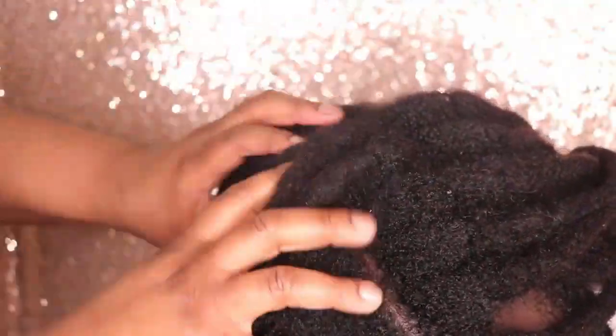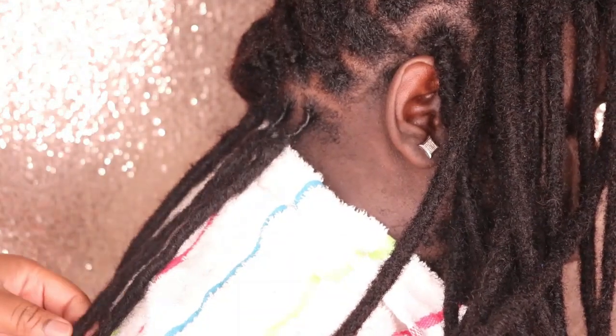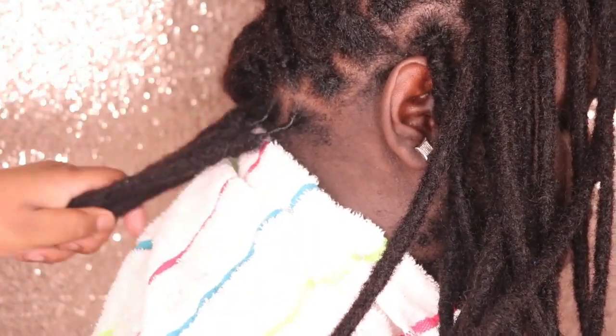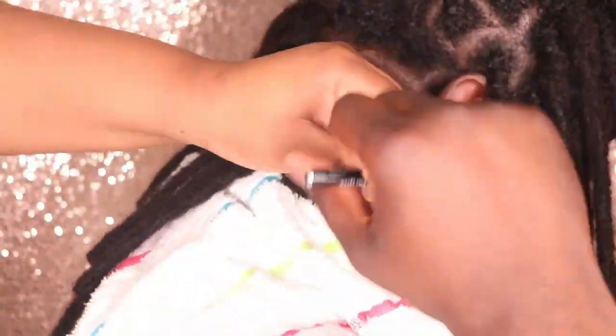These locks look absolutely natural and blend so well with his hair. Now I'm going to show you guys exactly how I style and twist the roots. This is the next day, because we installed these locks pretty late at night. I'm going to cut these locks to about shoulder length — about 10 inches in the back and about 14 inches in the front — cutting them into a bob shape, to make the front longer and easier to work with when styling.